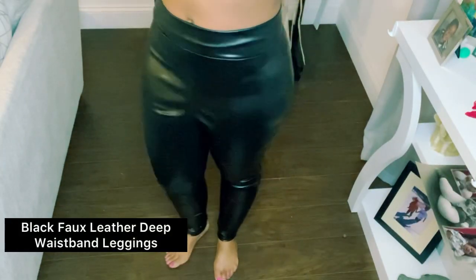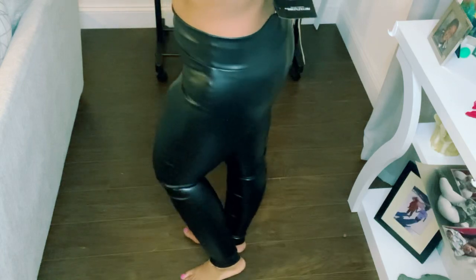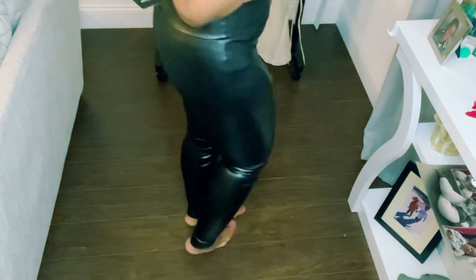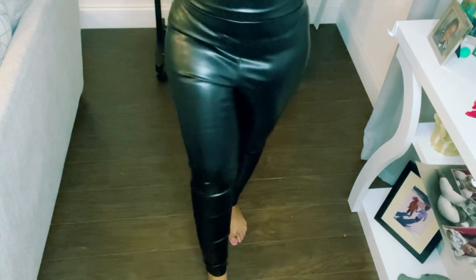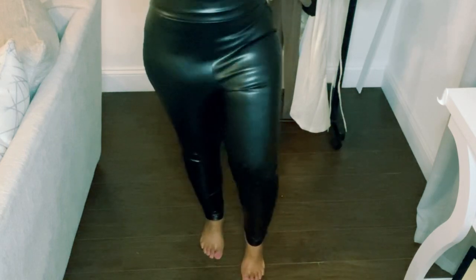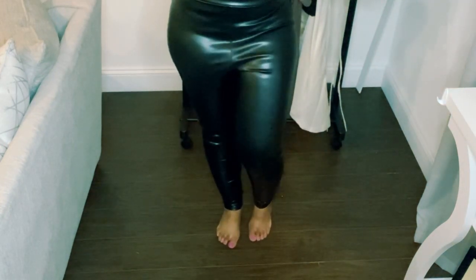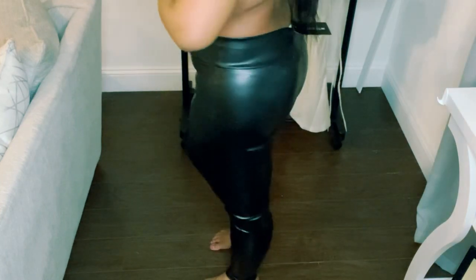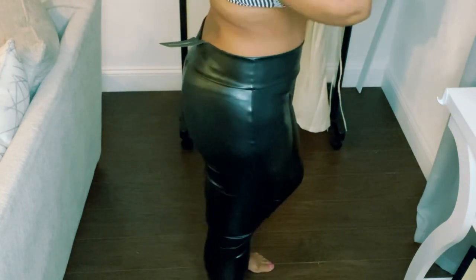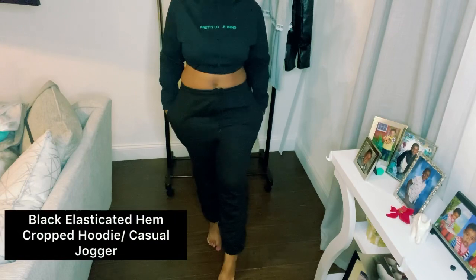These are the black faux leather deep waistband leggings. My first impression was that they look cheap, but when I put them on I actually really liked them. They have a high shine to them. I like how they fit and how they have a little stretch. They also have a small bit of insulation which I don't need right now but can use later. These are a keep. I also like that they're high-waisted — that looks pretty good on me.